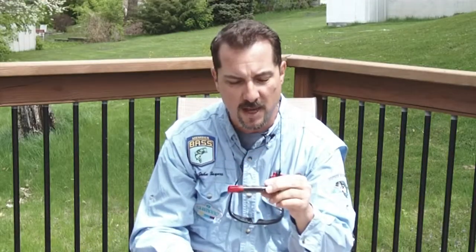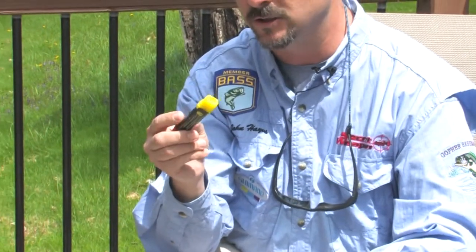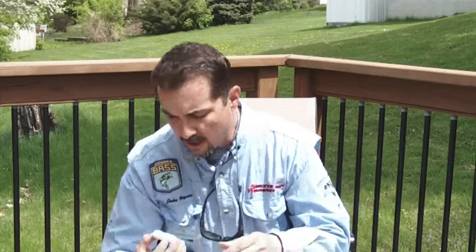To customize your lures, sometimes you want to add a little color to them, maybe especially with soft plastics. I like to use the Spike-It sticks. The other thing is some super glue, and super glue is helpful in a number of different ways. Maybe you break off something on your rod, or a line guide, or you bust a rod tip and you need to repair it. You can have a repair kit in your tackle bag, as well as a little super glue — it helps with that.